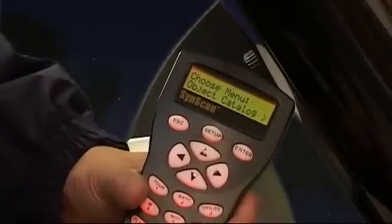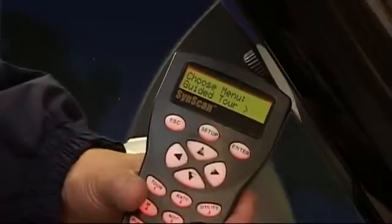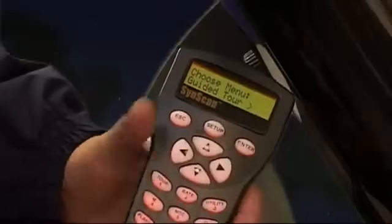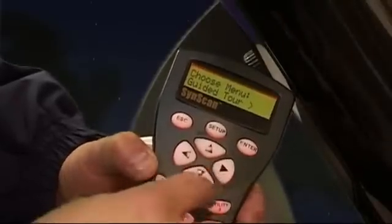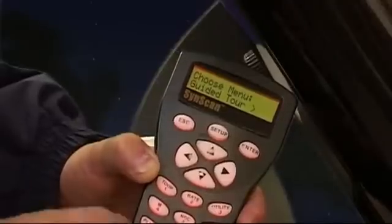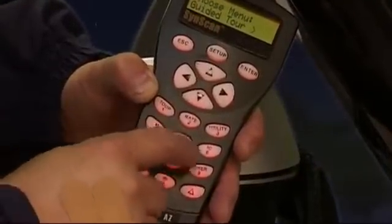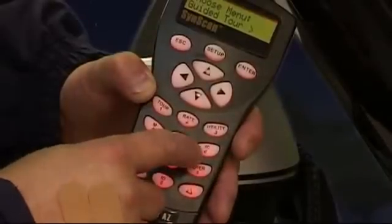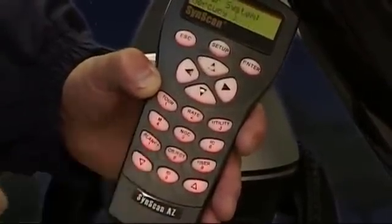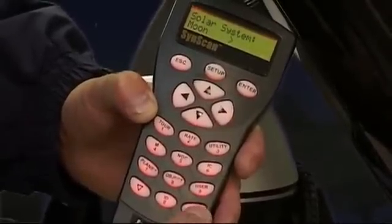The options here include: Identify Object, Catalog, and Guided Tour. Guided Tour is a brilliant idea if you can't think of what to look at — it takes you on a guided tour of tonight's best targets. You can also shortcut directly to the menus using the buttons on the handset: Planet, Messier numbers, NGC, IC catalog. I'm going to select the Planet option now by pressing the Planet key.